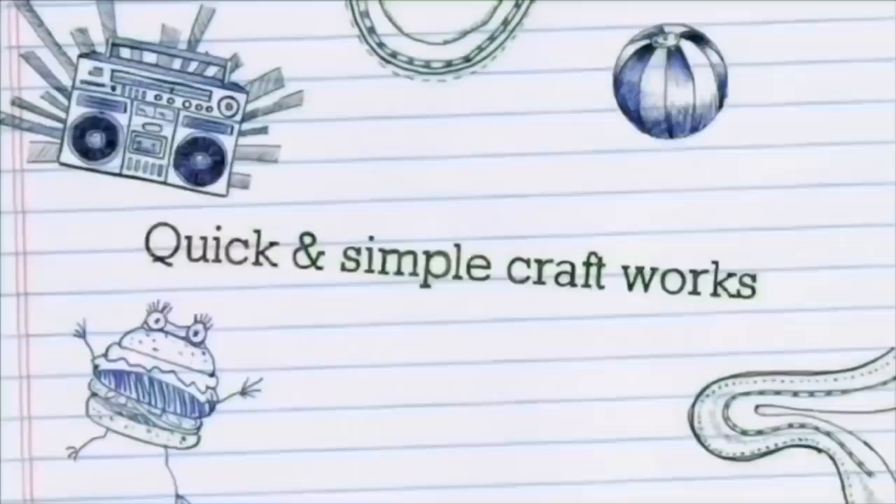Hello! Happy Easter! Let's take a look at the Easter special craft.